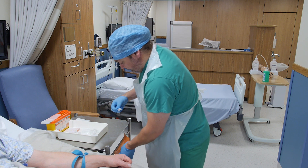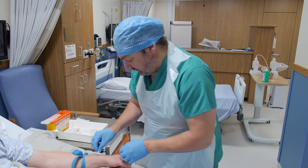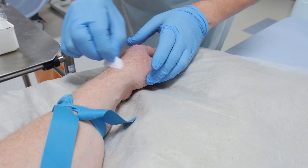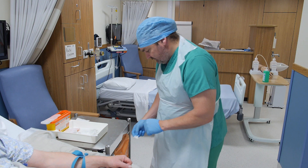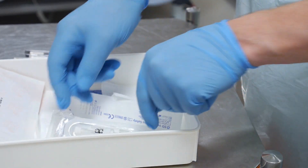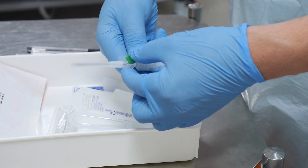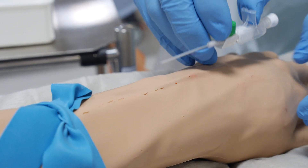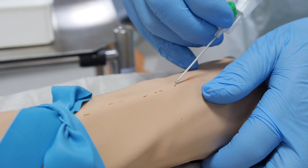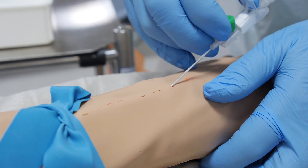Clean the patient's arm over a large enough area to accommodate the dressing. This area should be allowed to dry thoroughly. Do not repalpate the vein. Prepare the cannula and inspect the device carefully, hold it in your dominant hand, align the needle with the vein and apply manual traction to the skin.